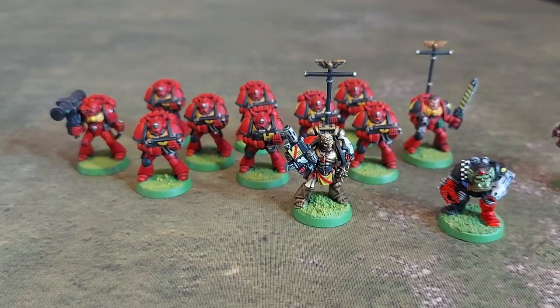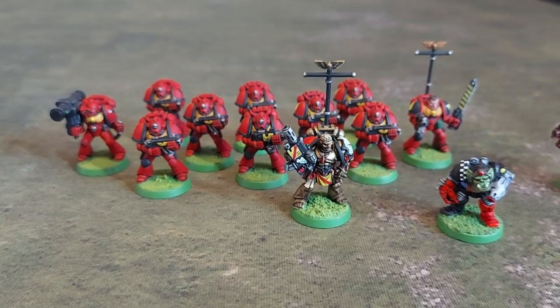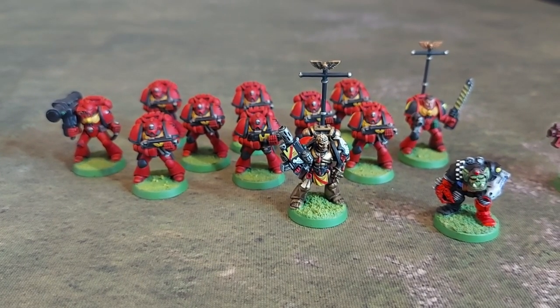So there we go — that's a little update on my Blood Angels. I'll keep you posted on the progress as we go.